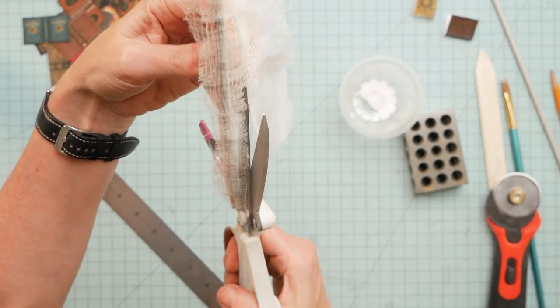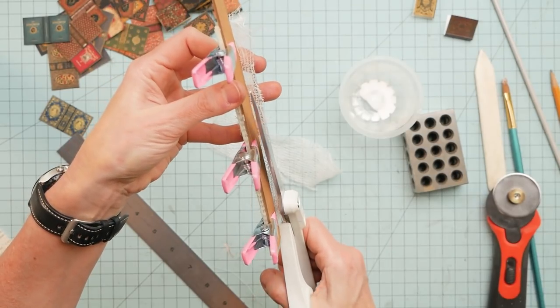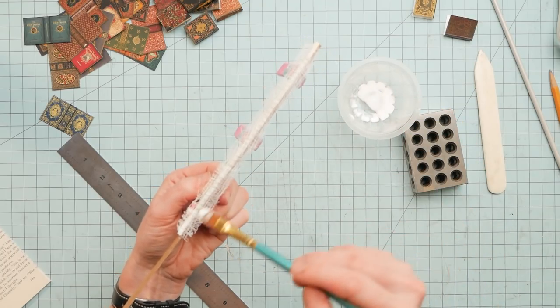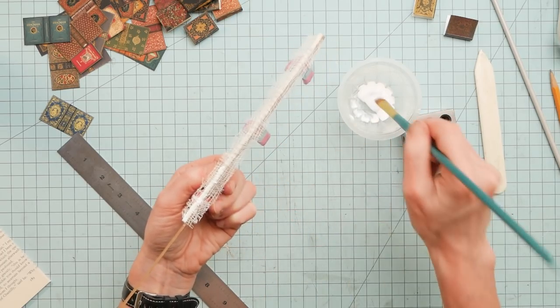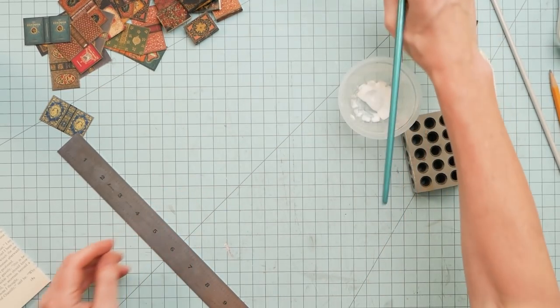I'm just going to leave a little overhang, just like I would on a full-size book. Then I'll run another little layer of glue just to embed the cheesecloth, and I'll let that dry.